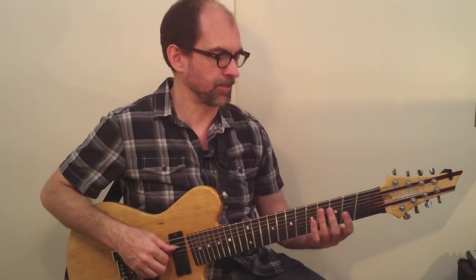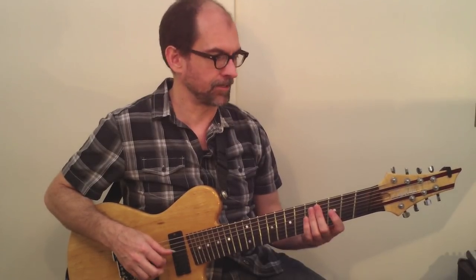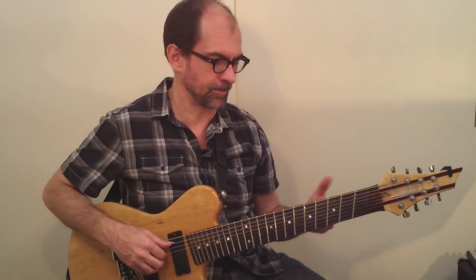Before we get started, I want to spend a minute talking about this guitar, as I do with all my classes, just in case there's anybody who's new to one of my classes — to explain what's going on here with the extra strings. This is an eight-string guitar, as you can see. However, the inner six strings are the same as a regular guitar: E, A, D, G, B, E.